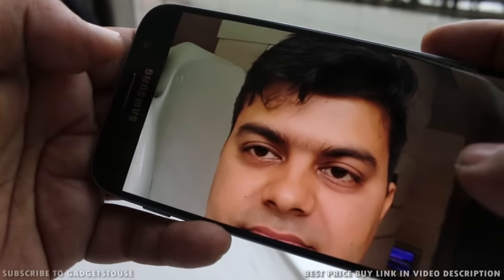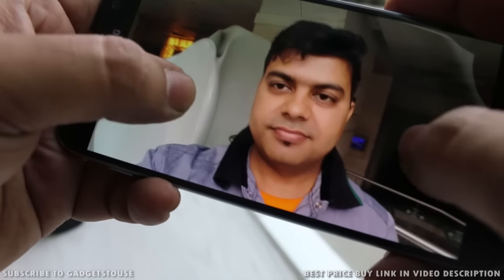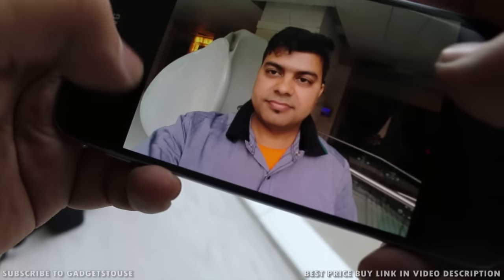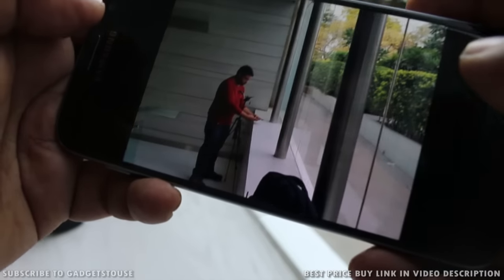As far as the front camera is concerned, it is a 5 megapixel fixed focus camera and the photos are very good. Selfies are coming out well in terms of clarity, detail, and colors. The Super AMOLED display also offers excellent viewing angles and display clarity, making this one of the best at this price point.